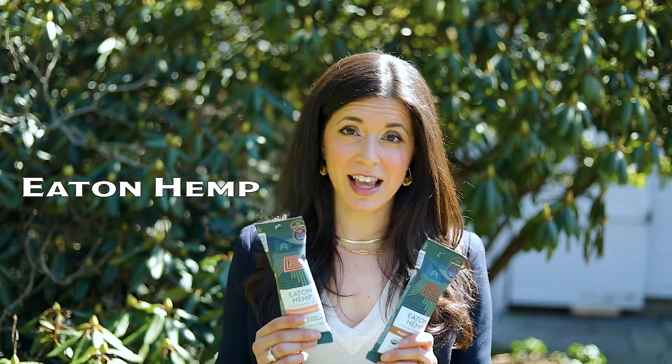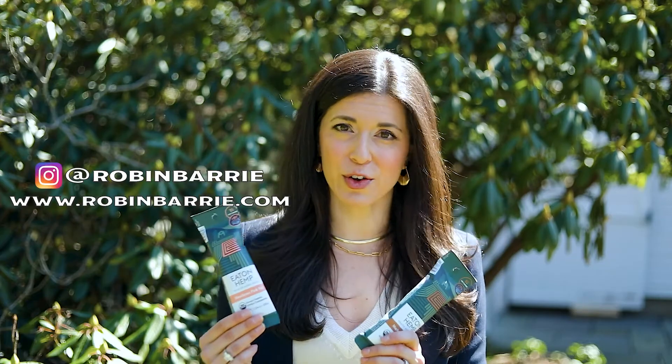Rob and Barry Kaden here with your nutrition tip of the day. One of my favorite snacks for a round of golf are these Eaton Hemp Seeds. Not only are they a balanced snack on their own, since they contain protein, carbs, and fat, they taste great. They have a great crunch and they're high in fiber, so these will keep you going for your whole round.